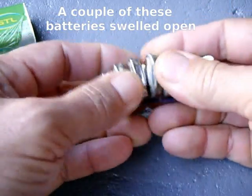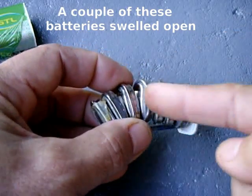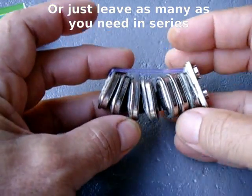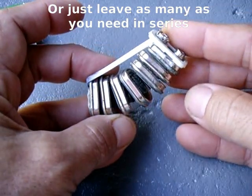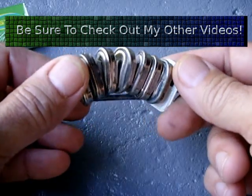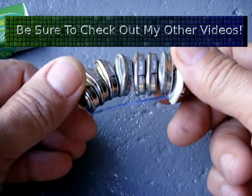Just pull them apart and cut the foil between them. You could use them for small transmitters or any other small circuits that you may have. It's a great little battery hack. Hopefully you can take advantage of this for some of your projects. Thank you for watching.